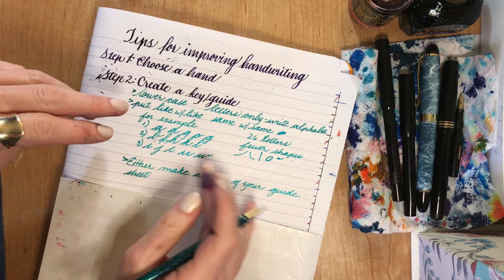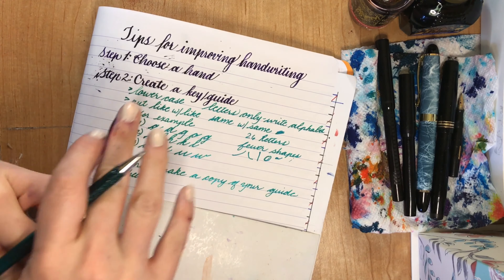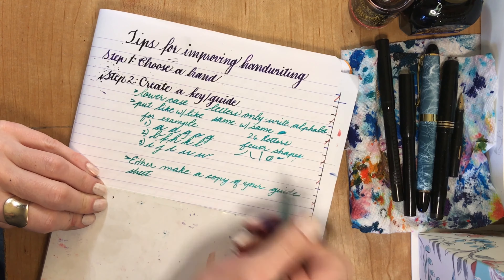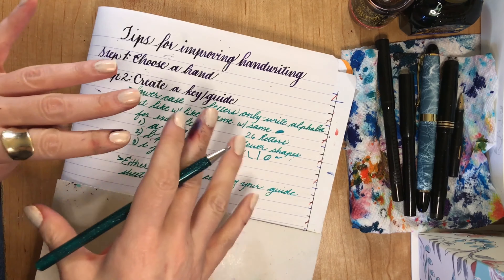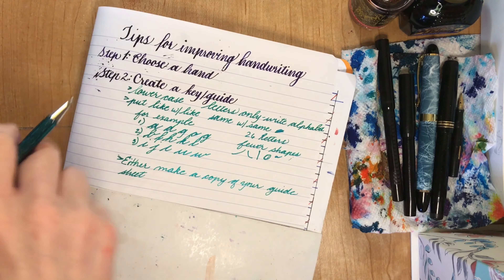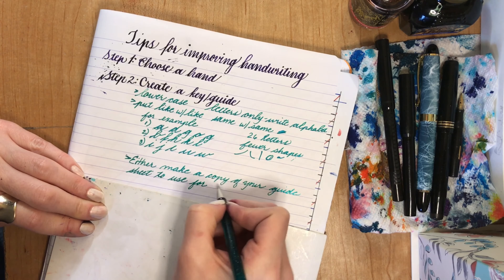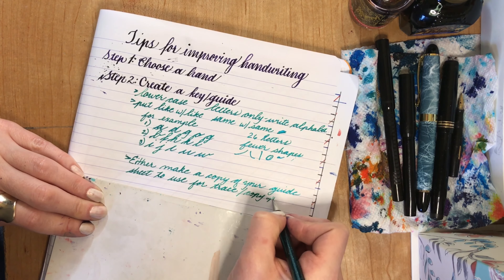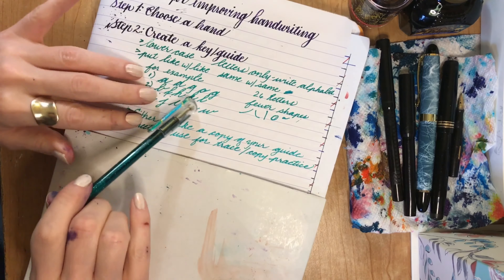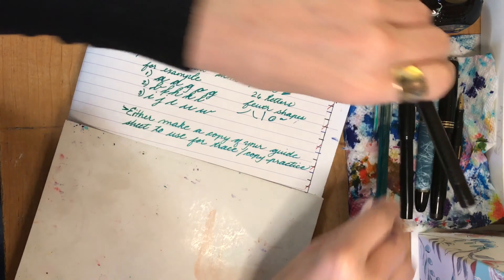What you're going to do with your guide sheet: either make a copy — you can make a copy of your guide sheet where you copy it in grayscale and make it really light, so that you can write right over the letters. Or you can just use your actual guide sheet, tape it to your desk, and put tracing paper over it, or some paper that you can see through, and you can trace over it that way. This is going to have your alphabet on it two times, in different ways. And let's move on to step three.